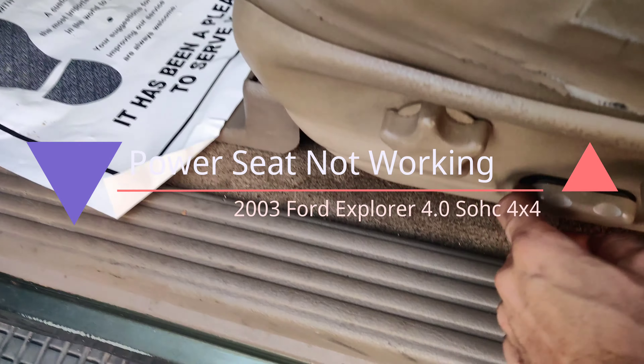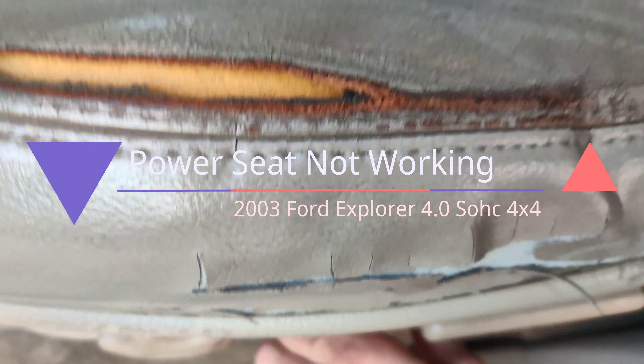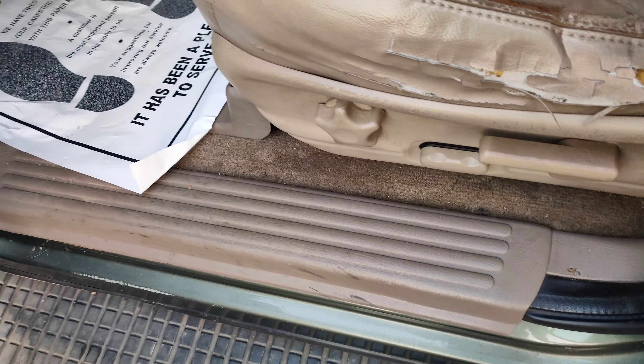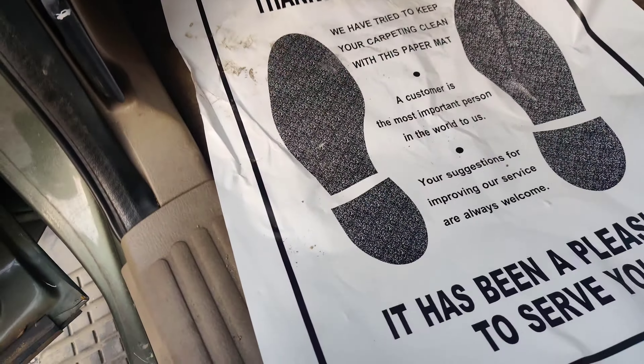We got this 2003 Explorer here, power seat doesn't work. So we're gonna check to see what's causing it. I'm gonna bring up a diagram, see what fuse it is or what powers it, whatever is easy to get to, and we'll go from there. I brought my Tesla lights because I'm doing this mobile.